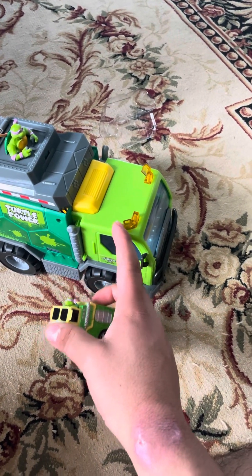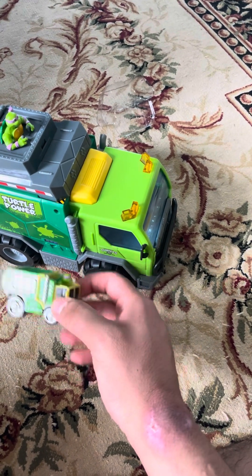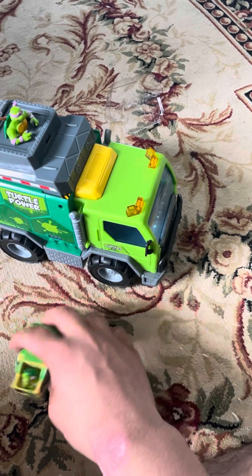What do you have more — big dump truck or small dump truck? Small dump truck it is.